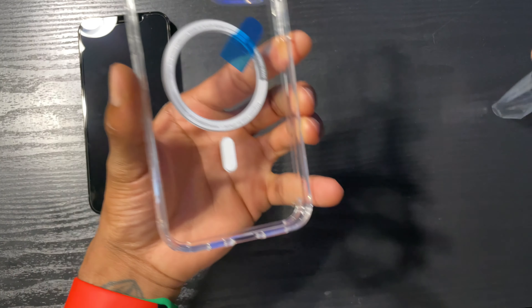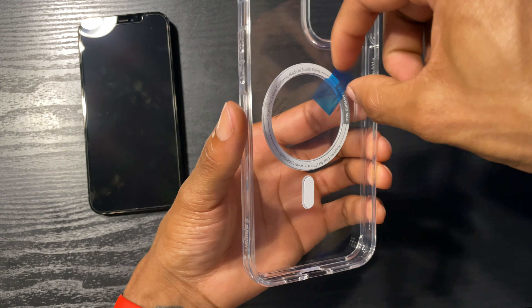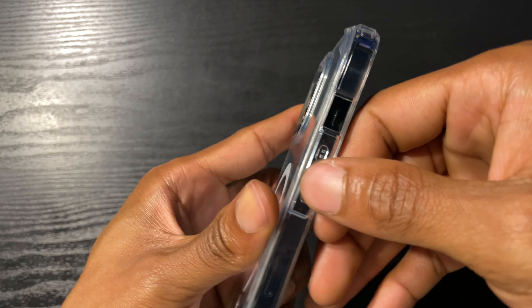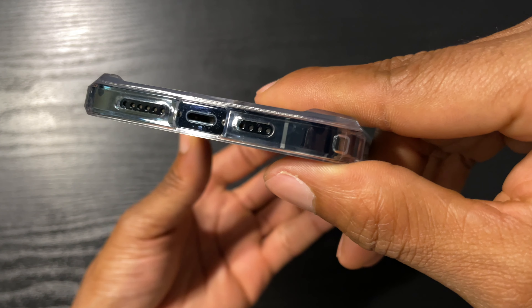Got mine in white. This is how it looks — power button, plus and minus, and the Spigen leaf logo in the back. Let's go ahead and peel these off. Looks like I ripped it — oh wait, maybe I didn't. One more for this.